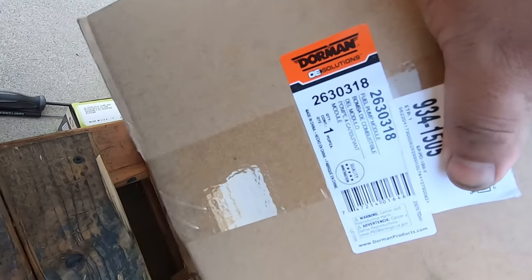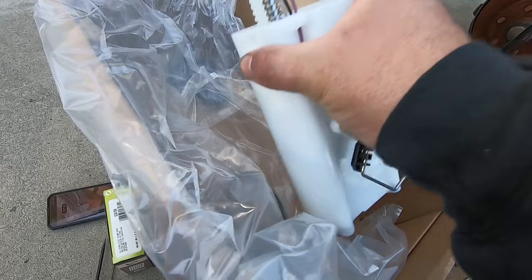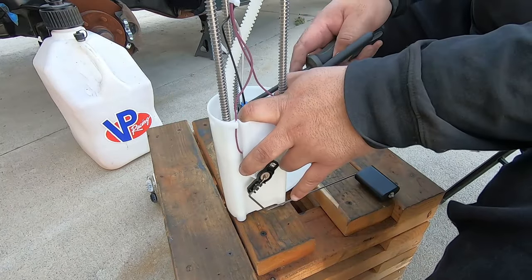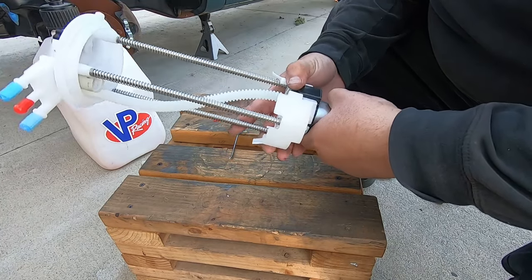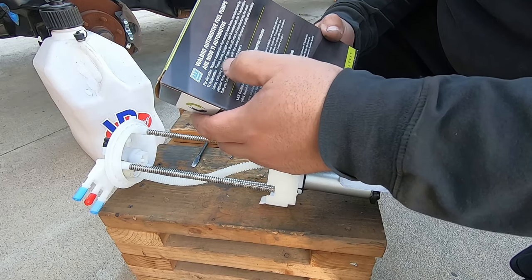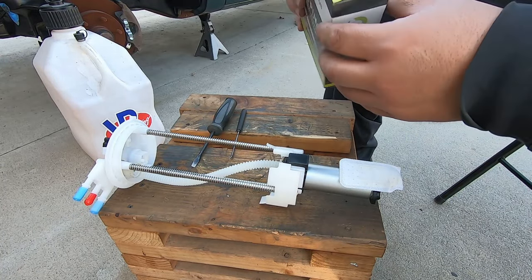All right guys, this will be the new fuel pump that we're installing - the new sending unit. We're replacing the whole unit and also replacing the fuel pump inside with something a little bit better. This is a Walbro 255 - it's E85 safe. It is a Walbro product and I got this because it's a little bit better than the stock unit. I wanted to run E85 at some point, so this is basically the way to go. The part number is GCA758, and I got this from Summit.